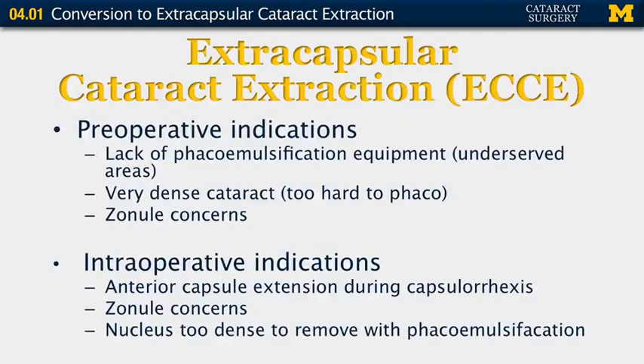What are the preoperative indications for extracapsular cataract extraction, or ECCE? Basically, a lack of phacoemulsification equipment — this often happens in underserved areas overseas, not so commonly in the United States. Very dense cataracts that are too hard to phaco can have extracapsular cataract extractions, as well as zonular concerns.